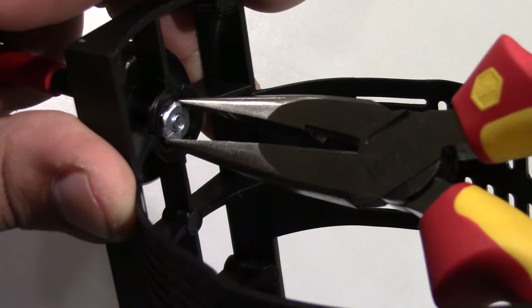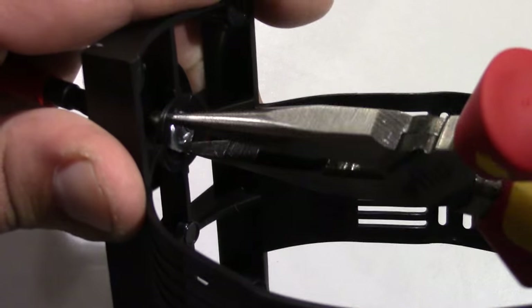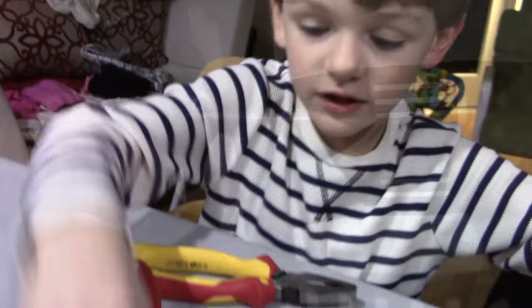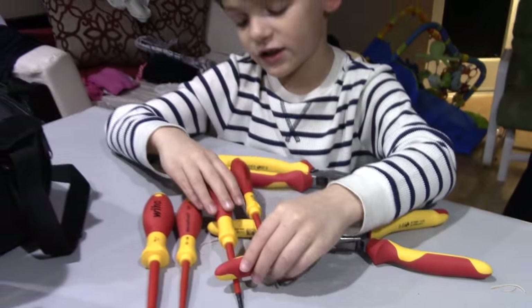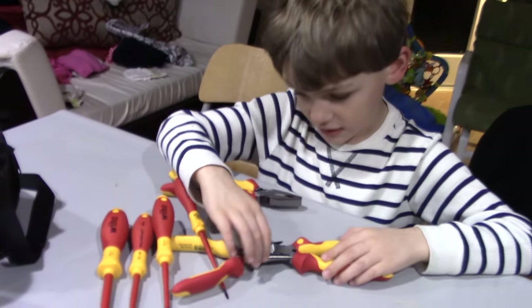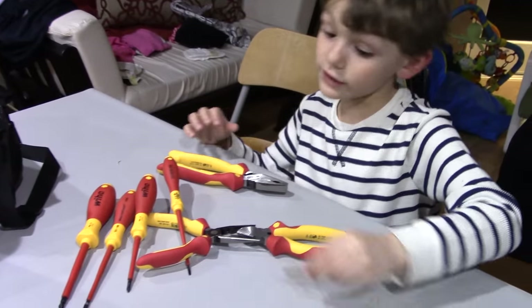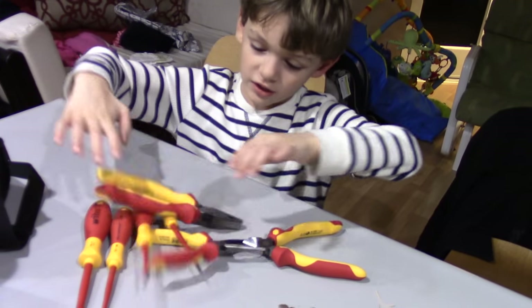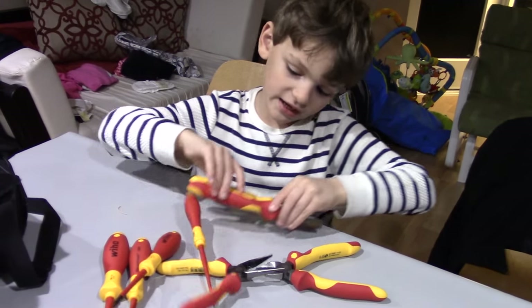No matter how much things change in the world, a basic high-quality tool will always be of use. I don't want my son to inherit a bunch of crappy made-in-China tools. I want him to be proud and say, 'These are the tools my father passed down to me.' That is what I consider to be an heirloom tool — and that is what I expect from manufacturers such as Snap-on, Klein, Knipex, Wiha, and in this video, Wiha.